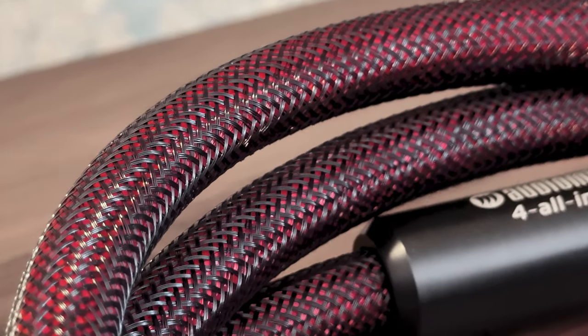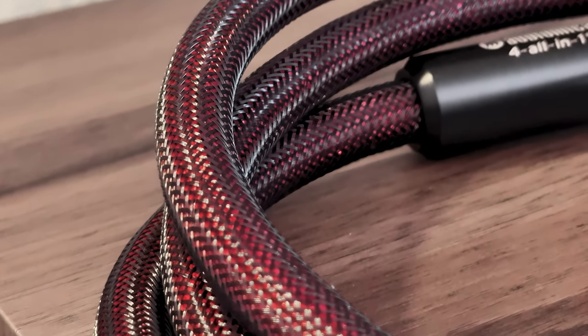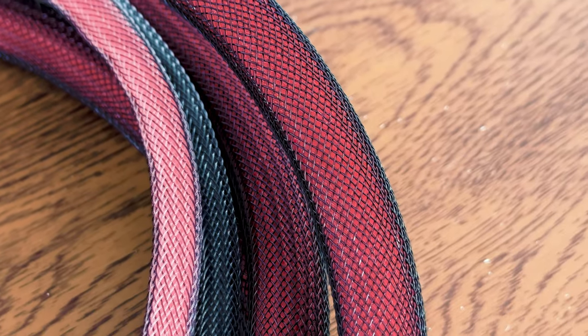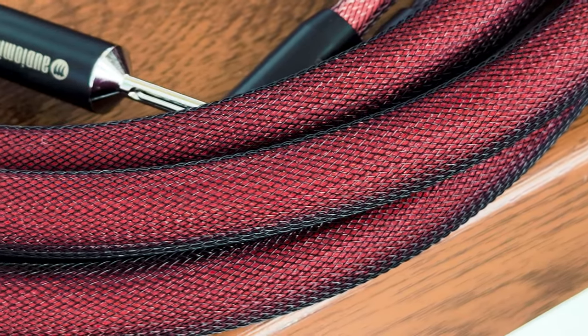These cables have tinned OFC conductors, which is nothing unusual for this price range. Yet what's interesting is that the pro version uses a higher purity of that copper, has an extra internal wire, and slightly different geometry. Both cables are shielded using aluminum foil and tinned copper braid for optimal outside interference rejection. Shielded speaker cables are not something you see every day. Moreover, it uses 192 microconductors inside, which seems like a lot, though as you get into the higher range of cables you realize it goes much higher. The power cable has 256, which makes sense as it carries more current.